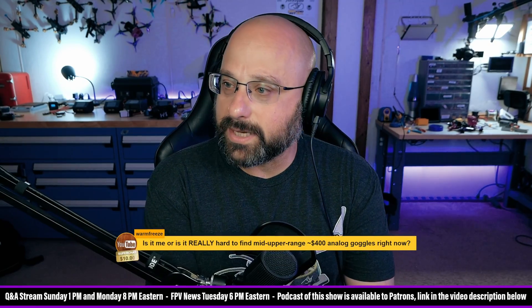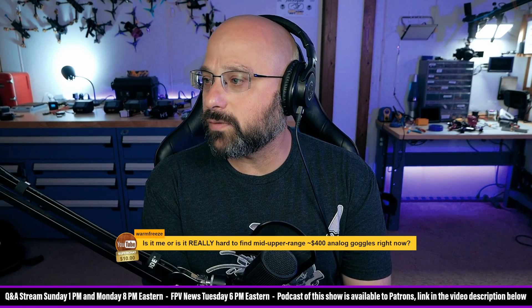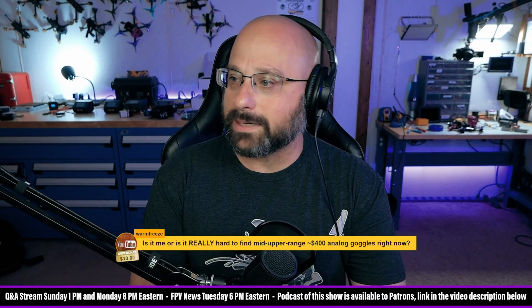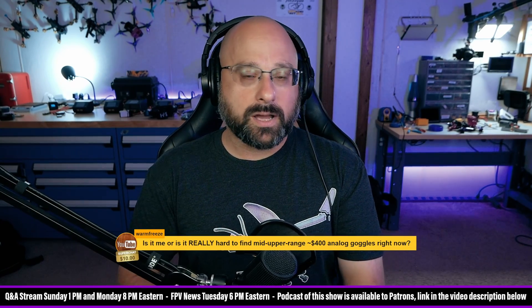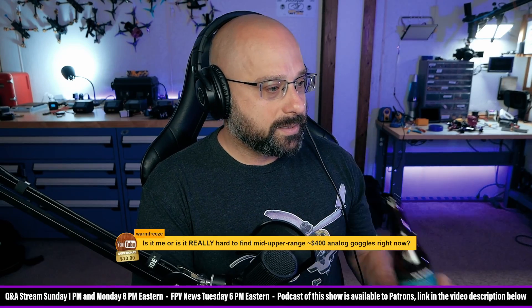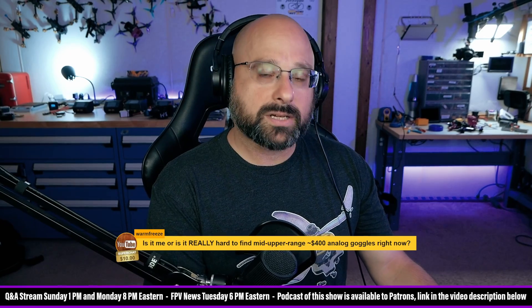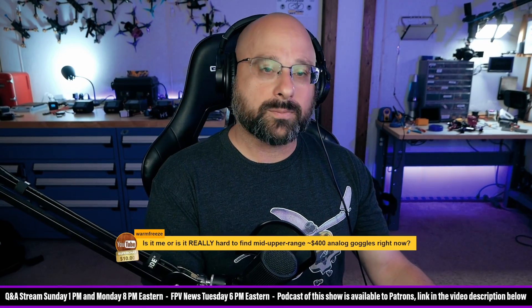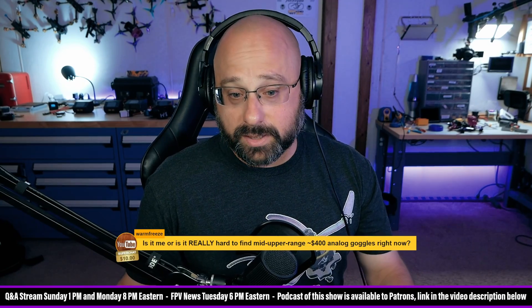A viewer asks: is it hard to find mid-to-upper range $400 analog goggles right now? I think the analog goggle market, especially the used market, is not as robust as it once was. These days there are new goggles in the $600 price range and budget goggles in the $100 to $150 range, with not much in between. So I don't think it's just you.